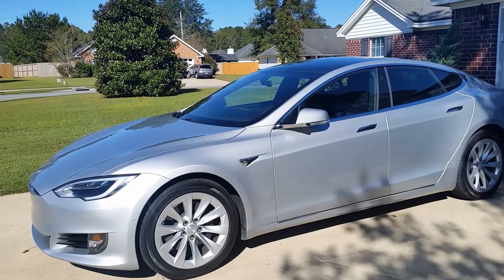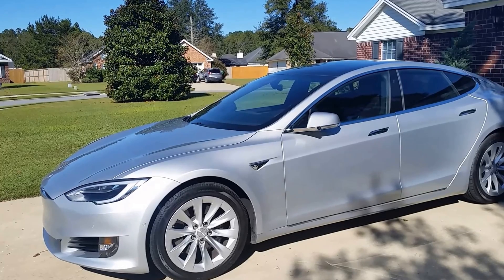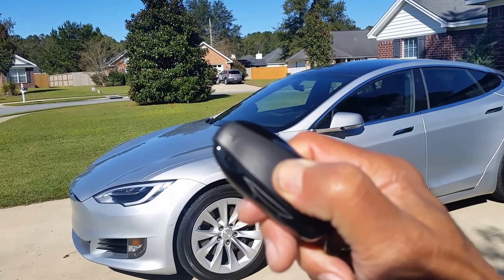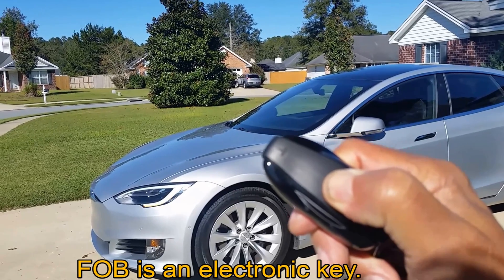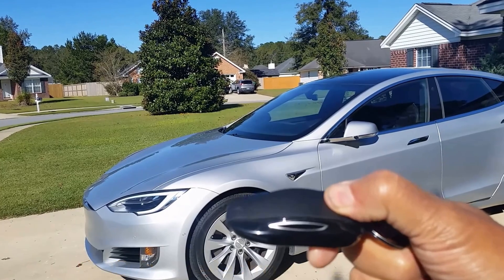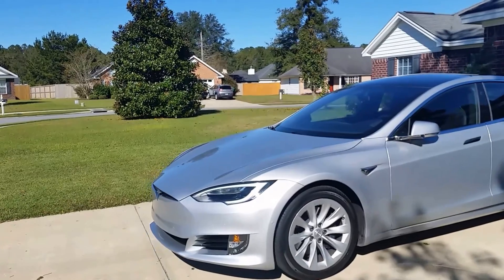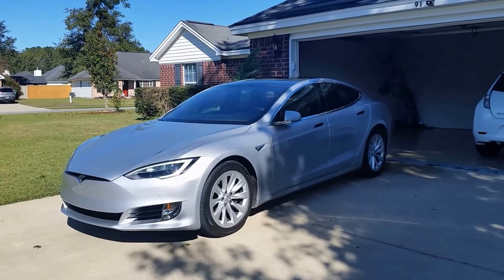The second way is to align the Tesla Model S in front of the garage door. Press and hold the center button on the car key. Once the hazard lights start flashing, click the trunk button for reverse. The Tesla moves up to 40 feet and stops automatically when it encounters the wall or any other obstacle.